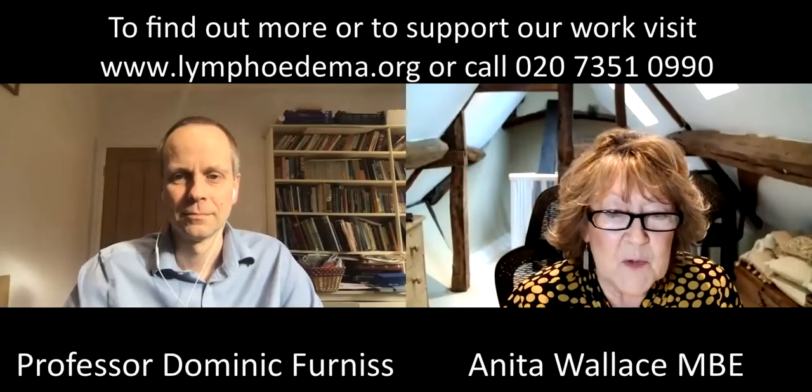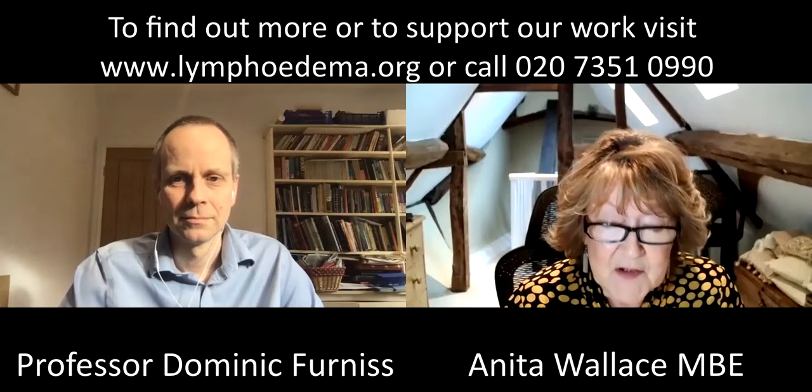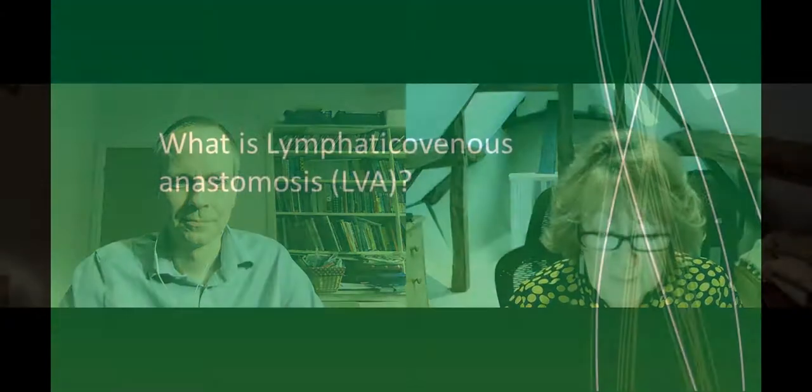Hello everyone, I'm Anita Wallace, chair of the Lymphoedema Support Network, and I'm delighted to introduce you to Professor Dominic Furness, a microsurgeon with a special interest in lymphoedema.